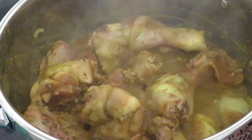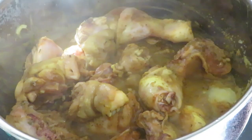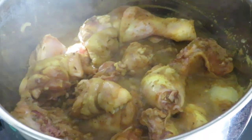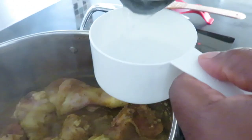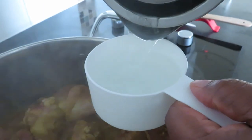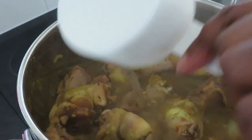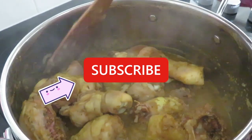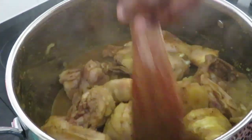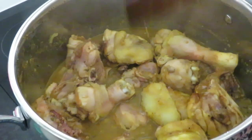I'm going to add one cup of water into the chicken — warm water or hot water, not cold. That's it. And I'm going to leave it for another 10 minutes. So all together, we'll be 20 minutes cooking.